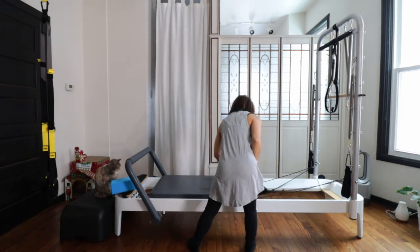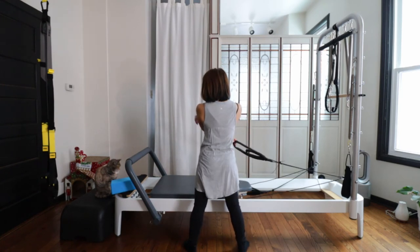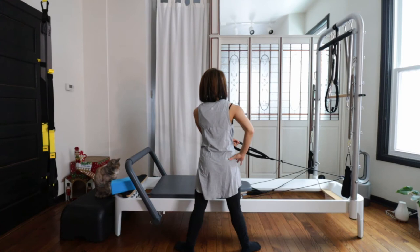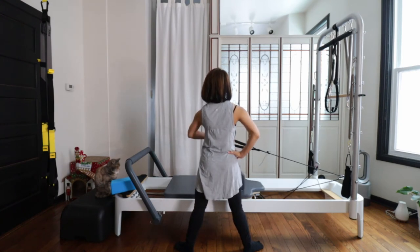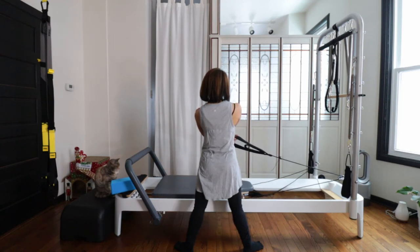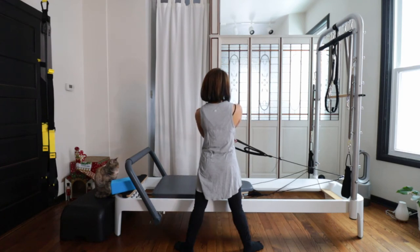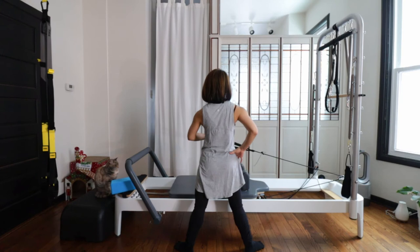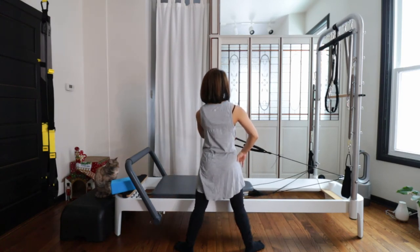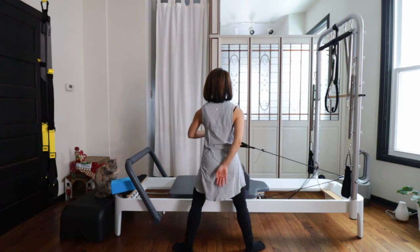Very heavy spring on. Find your strap with the hand closest to the foot bar. Turn out nicely — wide stance. Then just pull, keeping your shoulder down, your elbow going to the side, and come back in. Pull and in. Pull — keep both hips square. And now, as you pull same time you're squatting down — plie squat — reach your tailbone down and come up. Keep your pelvis upright and come back up. Squat down and pull and coming up.